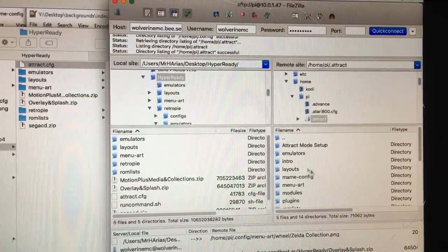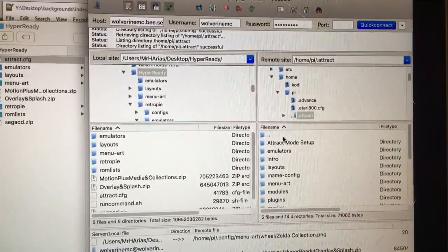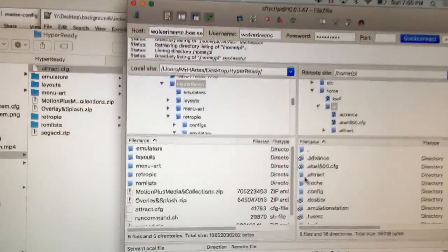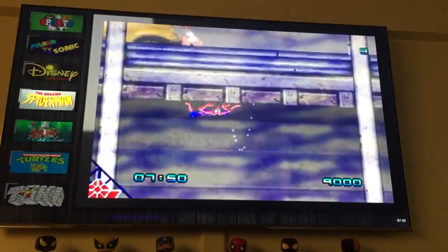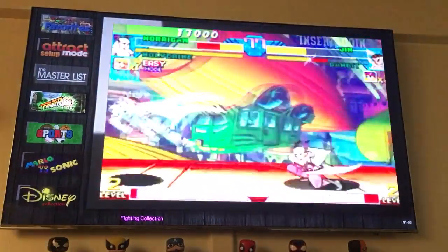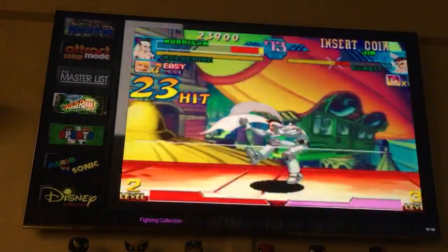Once you drop everything into that location, it's going to give you a new rom list and your emulators — the ones for the Hacked King which I provide. You just drop them there, then restart your Raspberry Pi and once it boots up everything should look the same as mine. That is, as long as you copied the attract config file over.